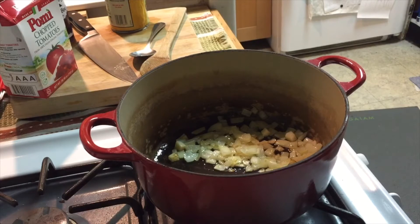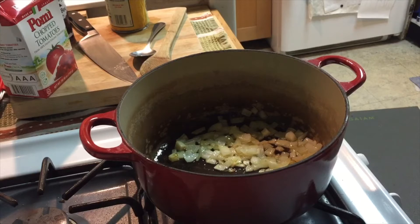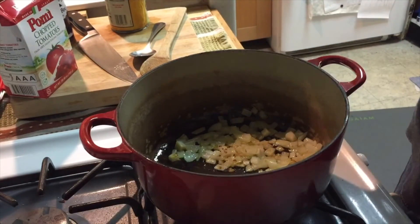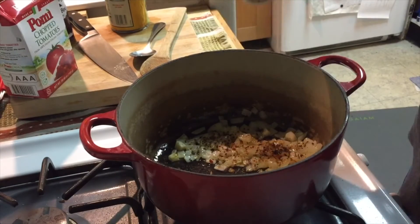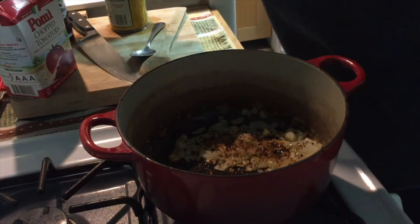As you can see, our onions are beautiful and translucent — slightly see-through — and getting a little bit of golden brown. So now it's time to add our spicy peppers. If you don't like it very spicy, you can do this to taste. I like a little bit of spice, and it really does calm down after cooking.